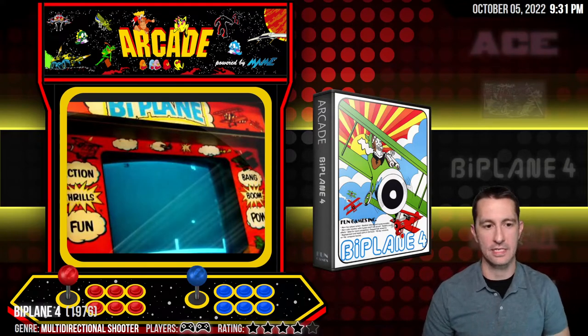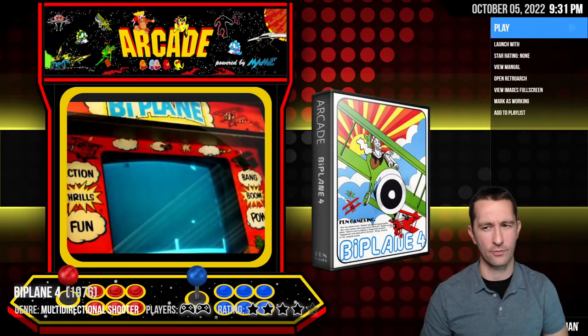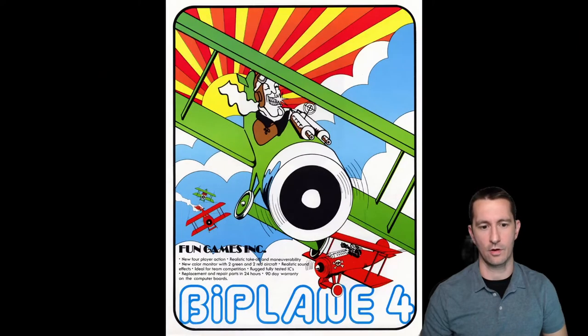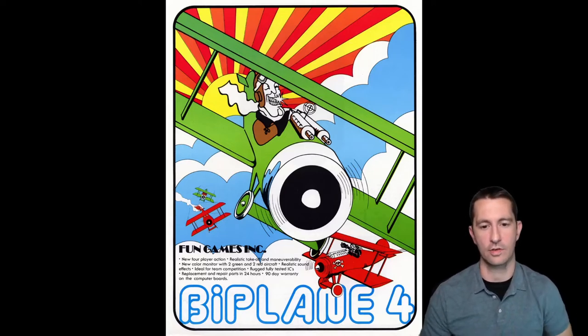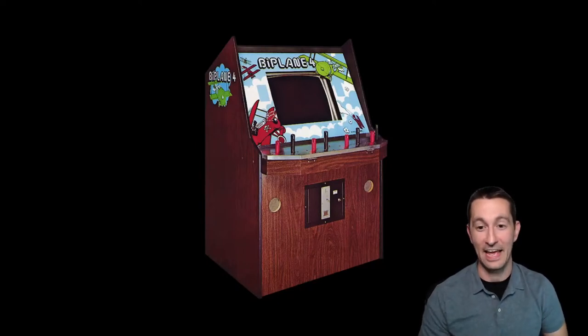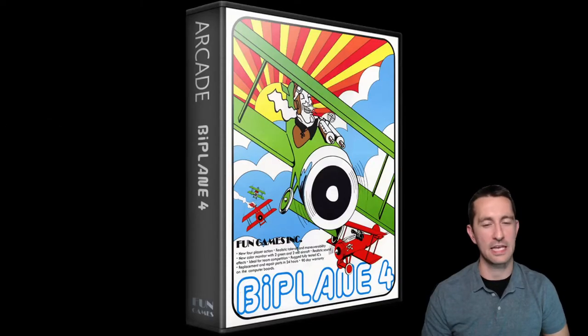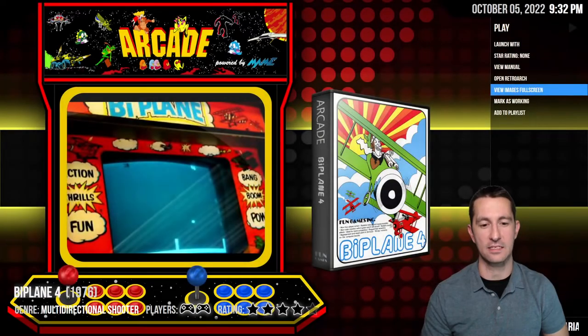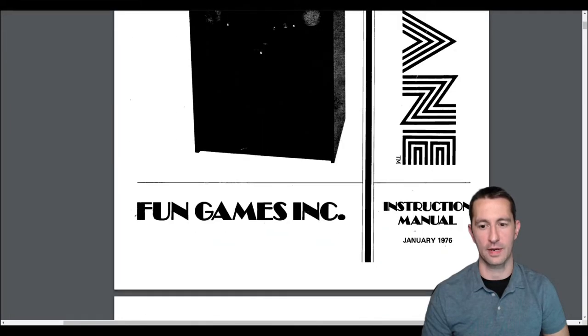We're going to Biplane 4 from 1976 — I'm guessing the four is for four players. From Fun Games Incorporated: new four player action, new color monitor with two green and two red aircraft, realistic sound effects, rugged and fully tested. There's the example of the arcade cabinet — you have to fit all four people around two joysticks. It looks like it's taking the concept of Ace and making it four players simultaneously.